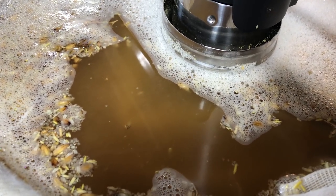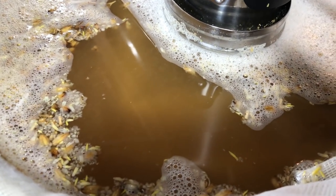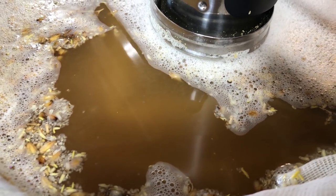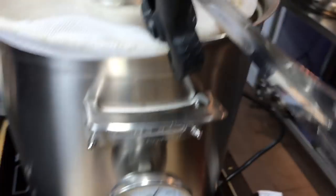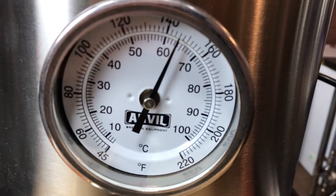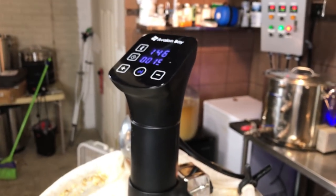You can definitely see quite a bit of circulation from the immersion sous vide stick. With about 20 minutes left in the mash, it has been doing pretty good — fluctuating by about a degree, bouncing between 146 and 148°F. Not bad at all. Everything's going pretty good so far.